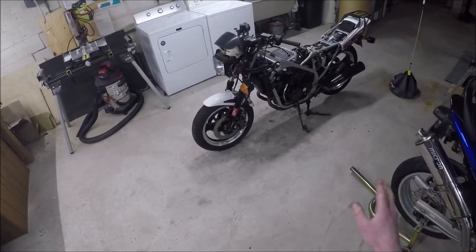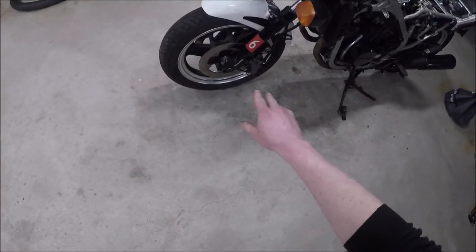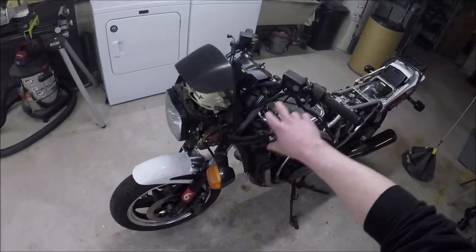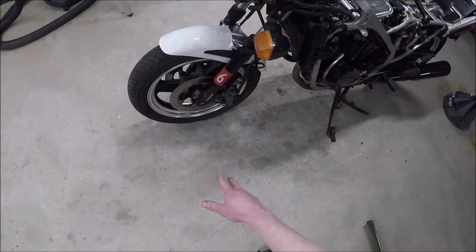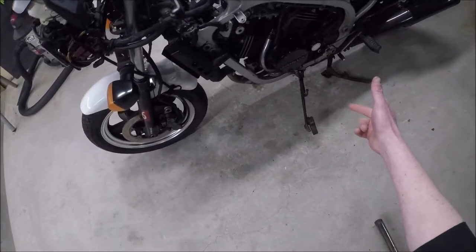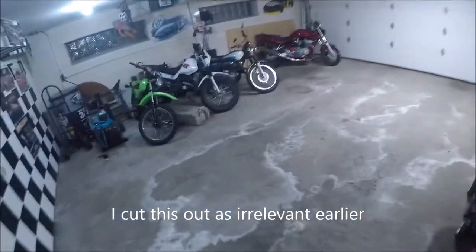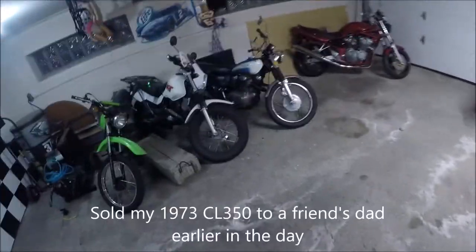That's it for this video. I went through the manual and made sure everything on the calipers, forks, and all the fasteners is torqued to spec. Hopefully the water pump gasket or O-ring is going to hold - I'm going to run this thing tomorrow. Just buttoning it up. I just remembered I left my V-Strom out here earlier.